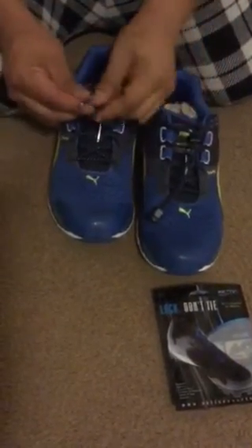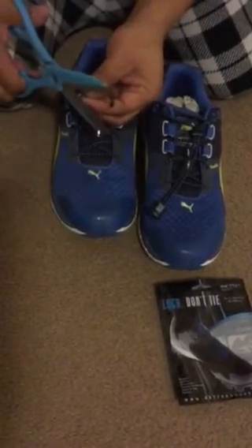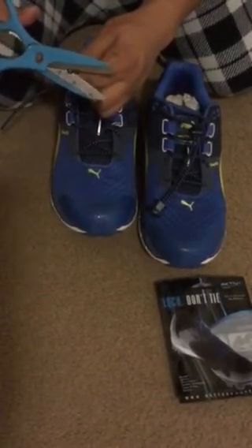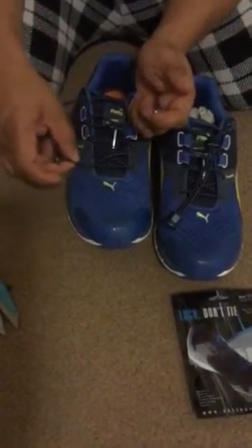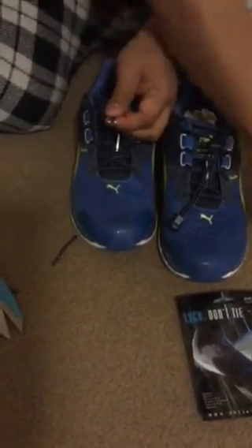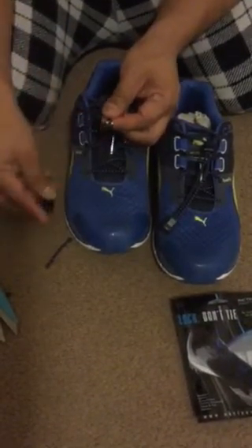So once you've installed it, you're going to put your shoelaces nice and even. They don't have to be even from the beginning because you're going to end up cutting the ends. The reason why you're going to cut the ends is because originally they're going to come with plastic on the ends so you can feed them through, and if you leave that there the tip is not going to be able to close on it.